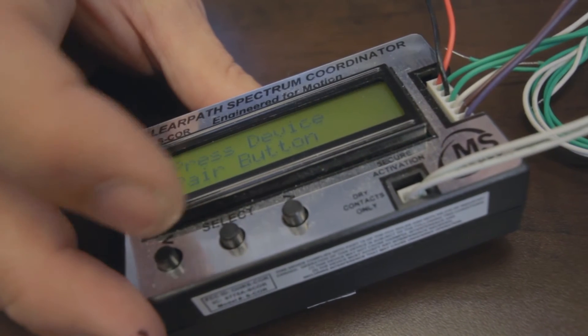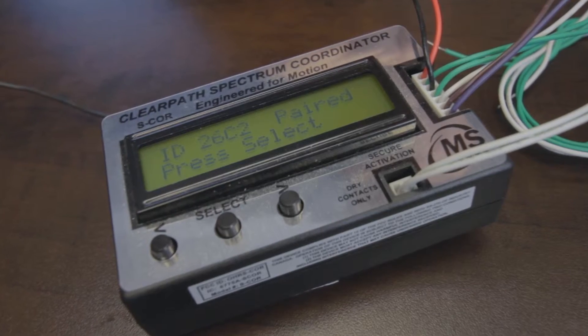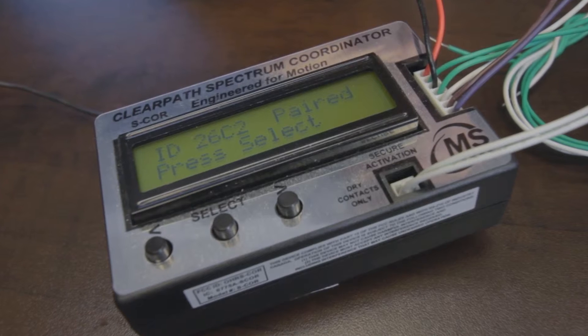After you've paired the first transceiver it will ask you to pair next. If you select yes, you can pair another transceiver by repeating the process that we stepped through. This time we will pair an outside transceiver. Again you push the pair button on the transceiver. It will assign an ID number and tell you that it's received the signal.